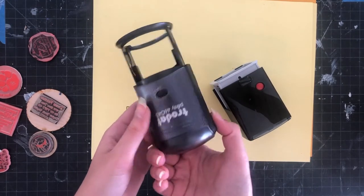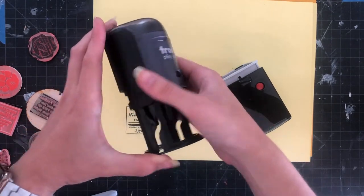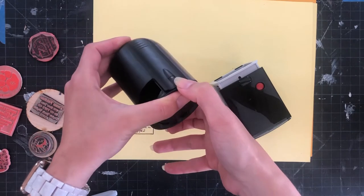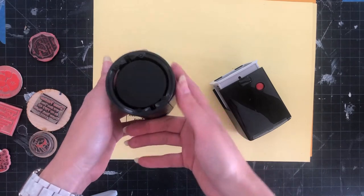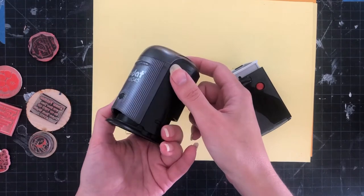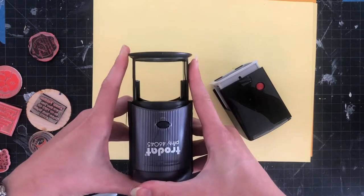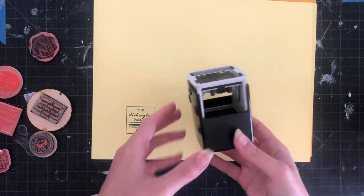This is a Trodat Printy, and for this one you're going to do the same thing — push it down and then press these little depressions. When you click that it's going to lock into place and give you access to the stamping surface. This one I purchased blank so it doesn't have a stamp in it. To release it, you just push and it releases.